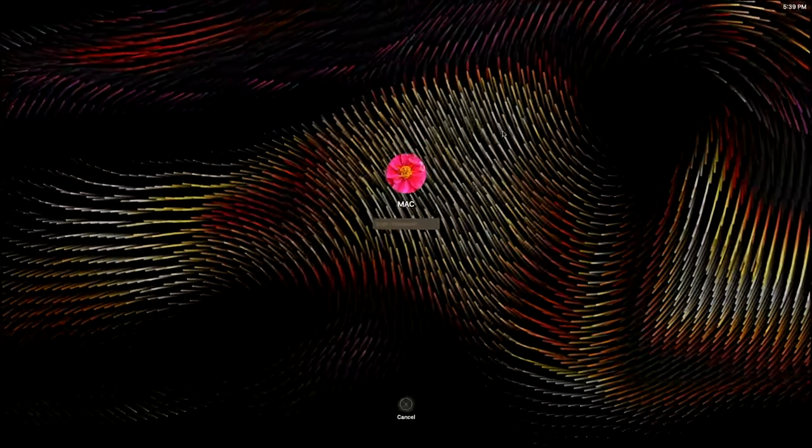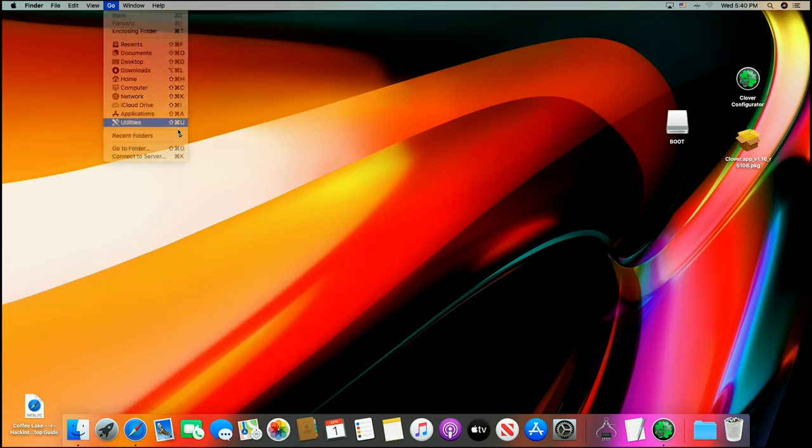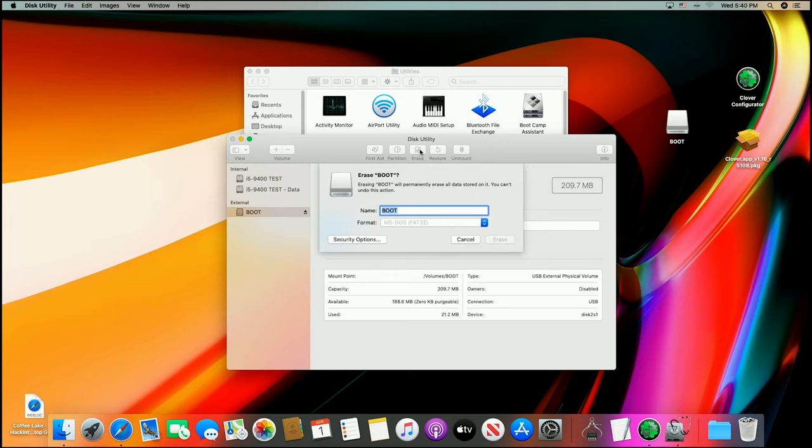I'm going to wiggle that mouse and get in here to the computer. I am building this USB stick on the $429 computer. Go ahead and put in a USB. I've got one here I'm going to reuse. You guys are really getting pretty smart — you've been watching these videos and figured out how this all works. You know how to make a USB stick, but there are some new people that don't, so let's get started.